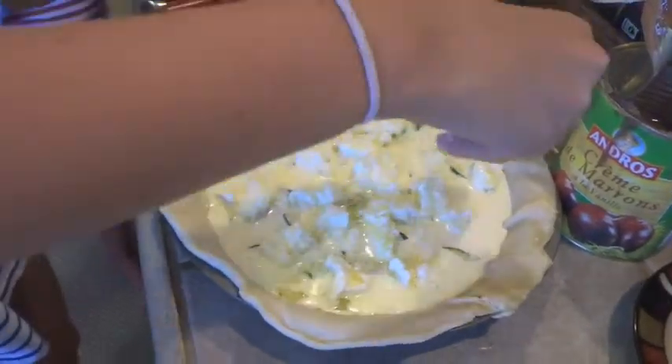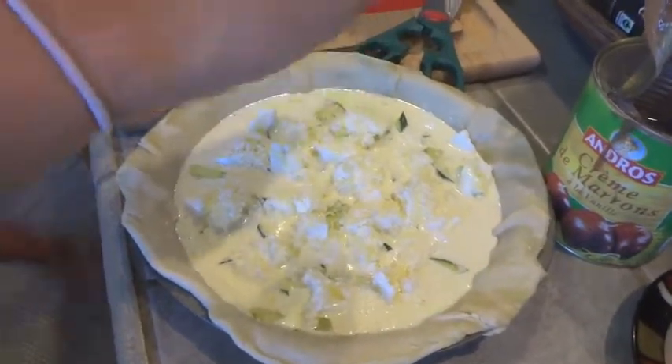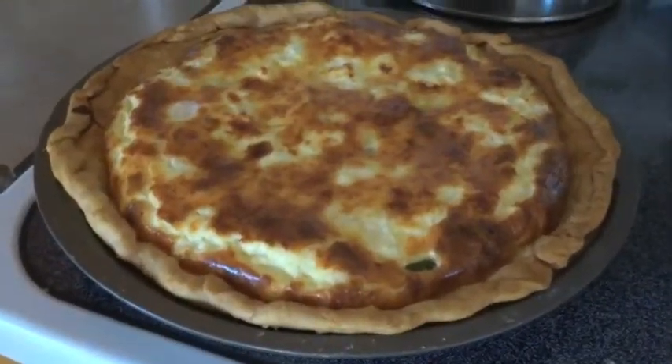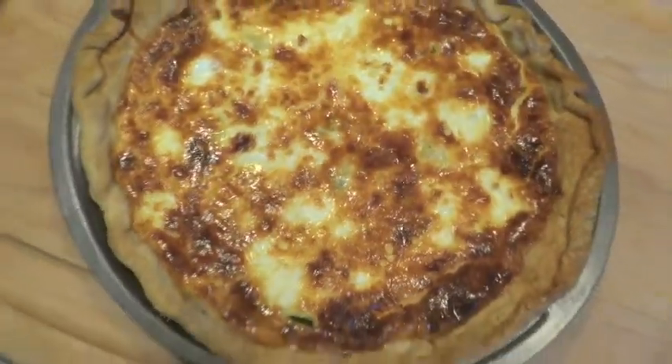It's ready to go in the oven. Put it in there for about 30 minutes. Take a knife — if it comes out clean, it's ready.